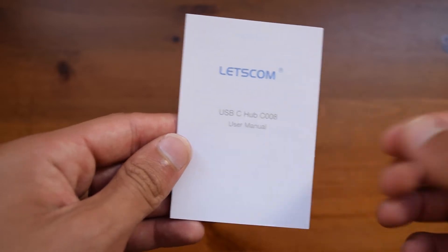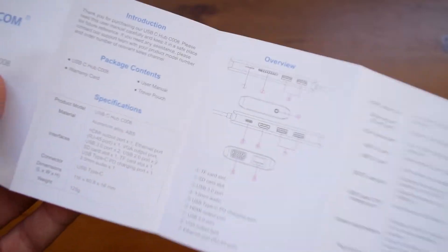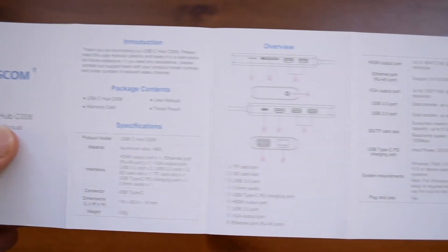Inside the box, other than the USB-C Hub itself, you will find a little user manual. If you ever get stuck on how to use it or if something is not working, you can check the manual to see if it's working correctly. I would suggest that you give this a look, since it is pretty in-depth and you also have different languages written down.